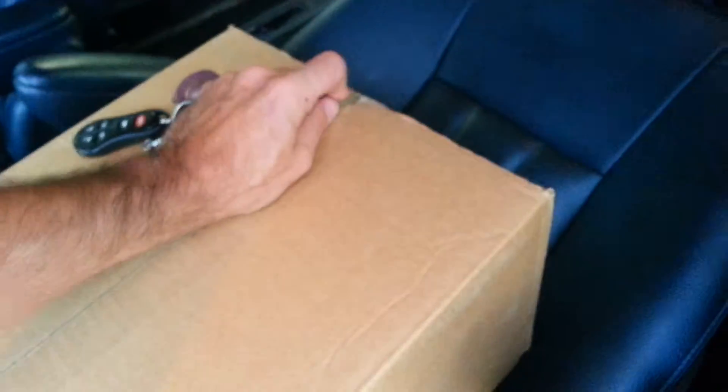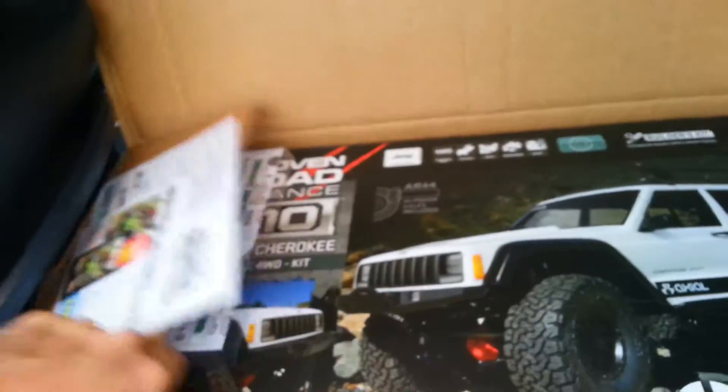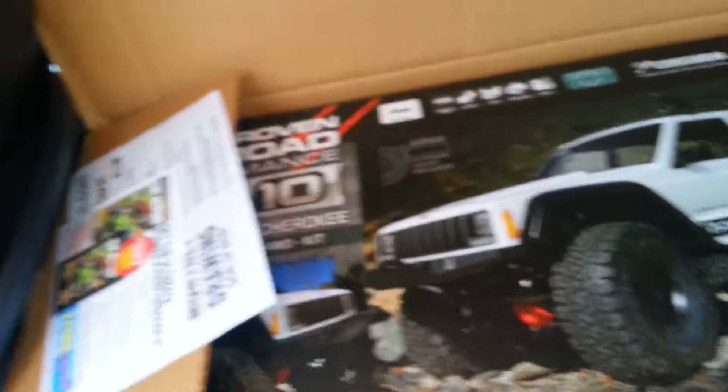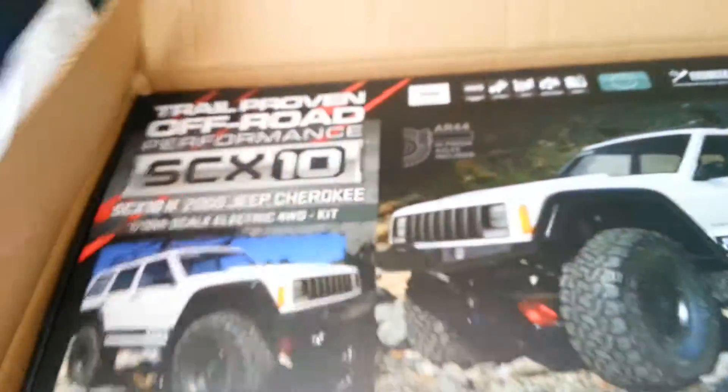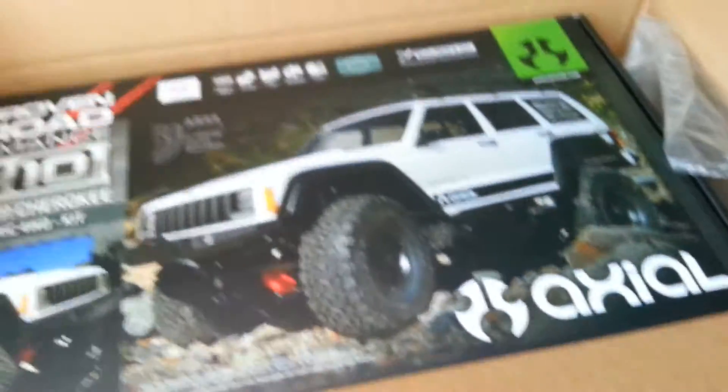Alright guys, this is my first unboxing here. Too excited, I can't wait to get home. Oh, what do I see here? Oh yeah, that's what I'm talking about! Bang, beautiful!